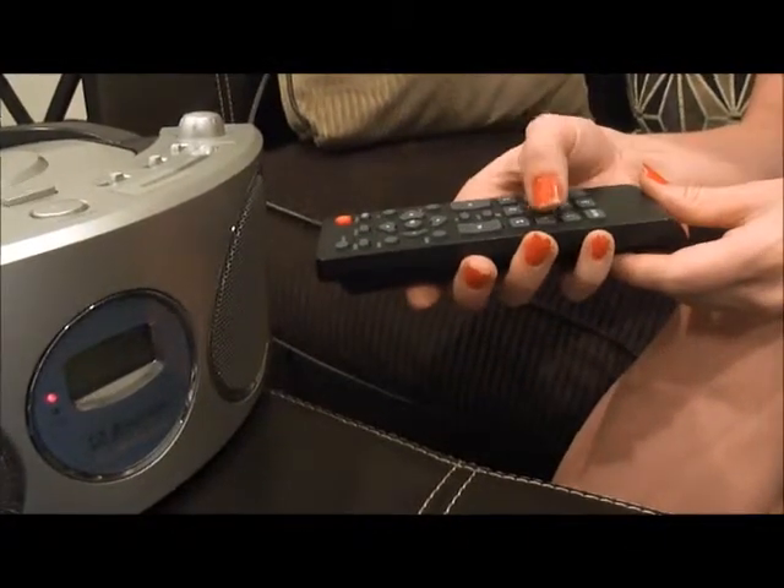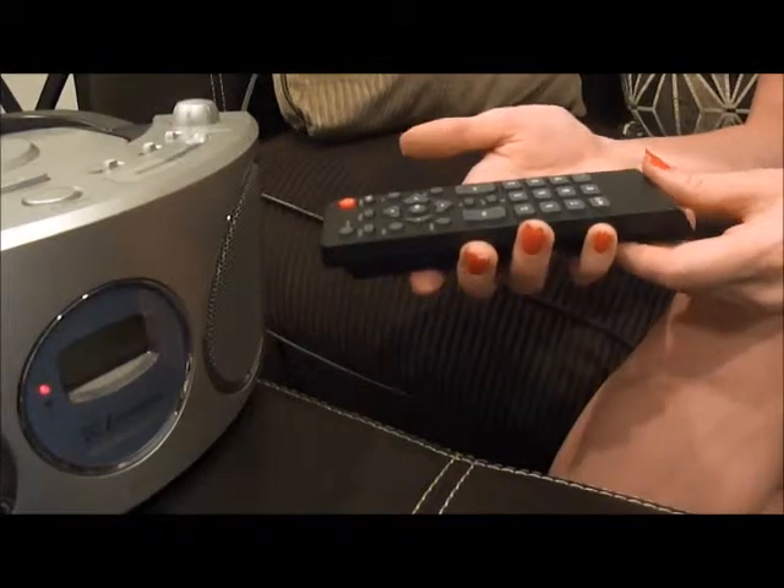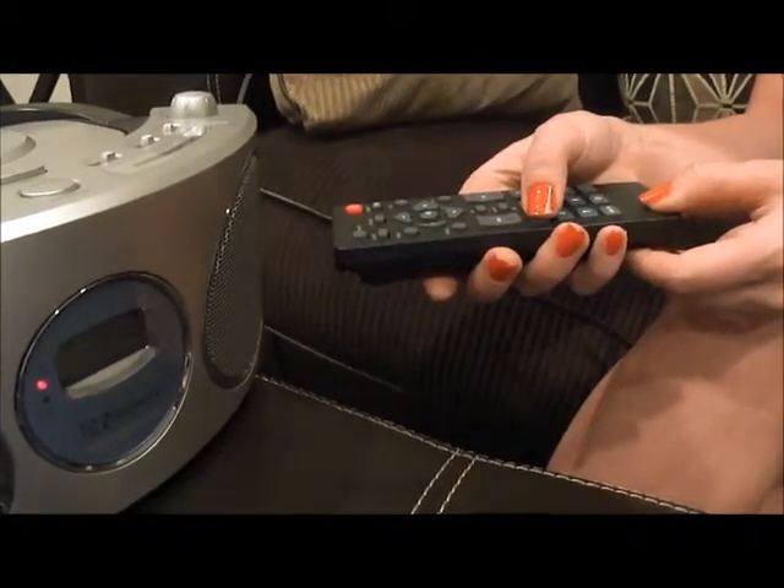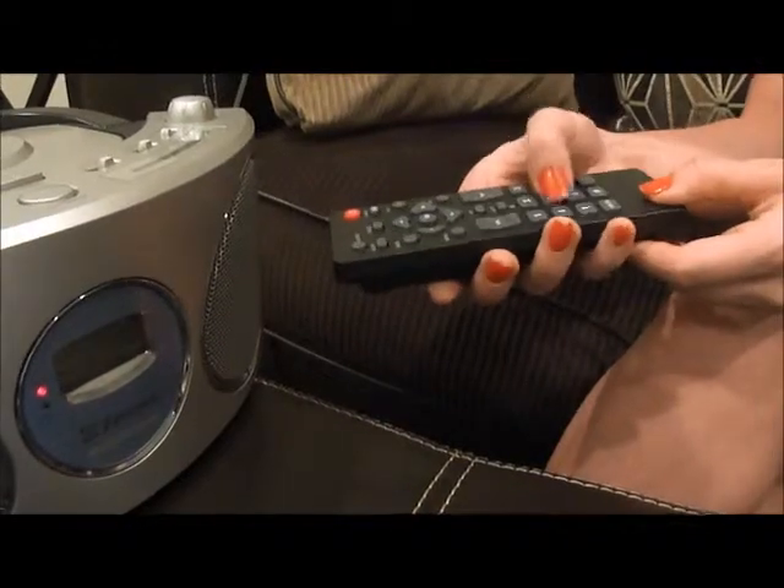Hear that beeping noise? That means that the buttons are functioning properly. Again, as with the camera test, I recommend that you go through and press every button to make sure that the entire remote is functioning properly.